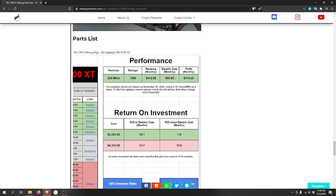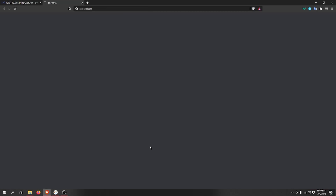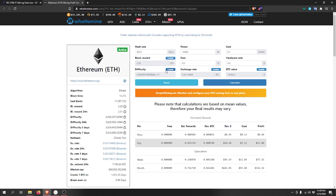Our monthly profit after subtracting the electricity cost will be around $320. Just remember, all these numbers are based on December 5, 2020, so they change frequently. If you watch this video later, you can click on 'View Updated Returns' and it will take you to the calculator with all the values already filled in.